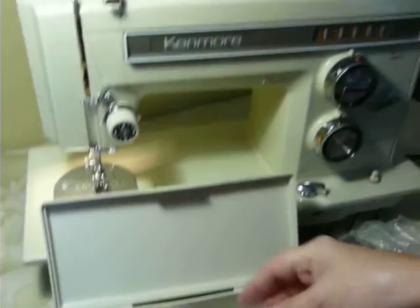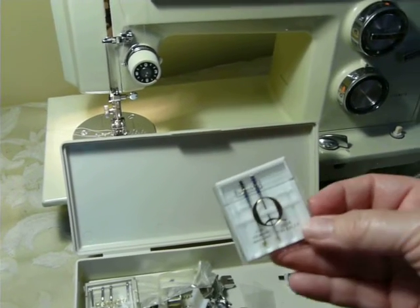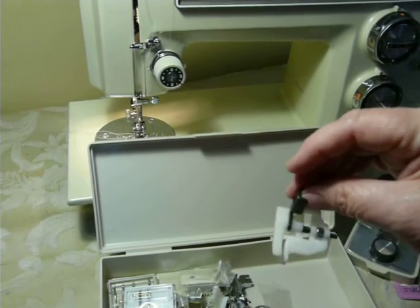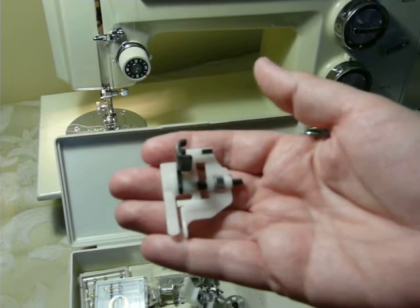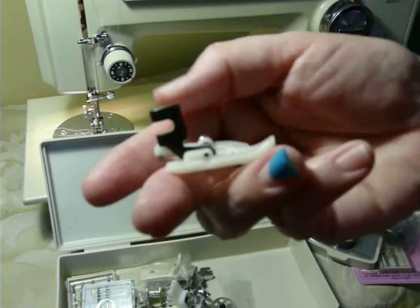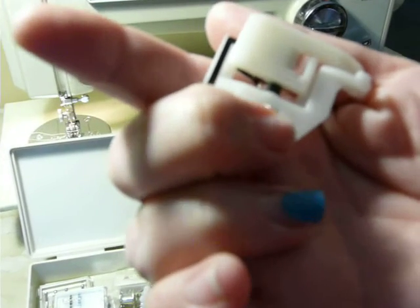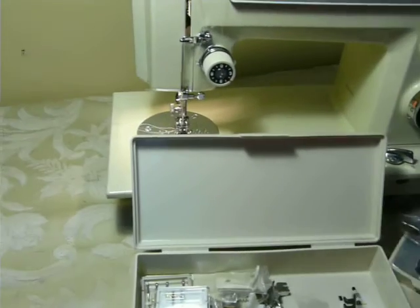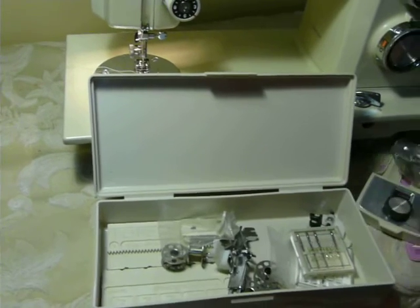These are the original spool pin protectors, but there are felts up there now — originally went on the spool pins. Package of needles, package of ballpoint needles, which are for stretch fabrics. And I don't know what the heck this is for — it's some kind of a funky foot. I'll have to look that up. Maybe it's in the manual for the 1357. But it's a short shank. Looks like you screw this in and out for a guide, so it's some kind of a guide foot. It does have the original box with goodies in it, and this comes with the machine.